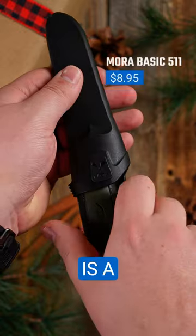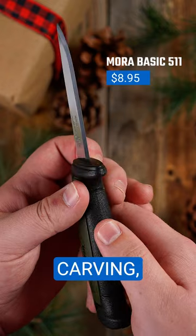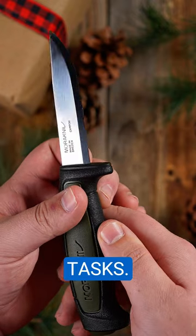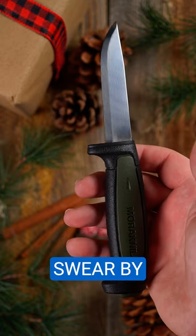The Mora Basic 511 is a bushcrafting classic. It has a true zero-wedge Scandi grind, perfect for carving, whittling, and other woodcraft tasks. Don't let its price fool you — this knife is built for hard use, and many of the world's best bushcrafters swear by it.